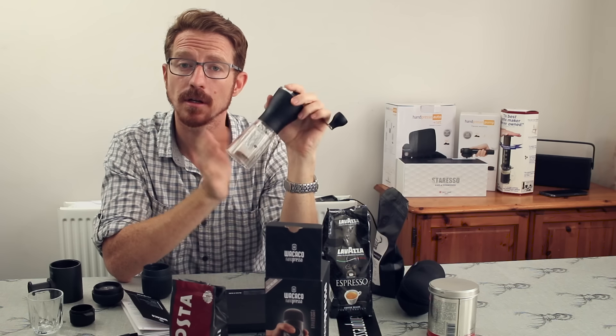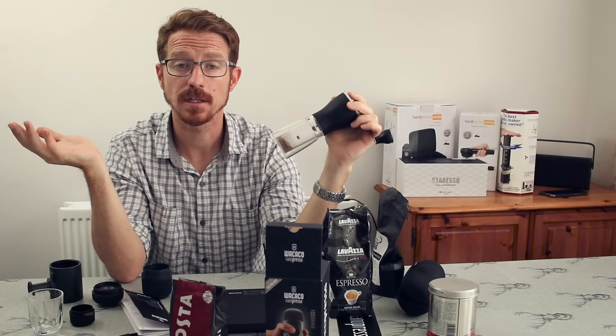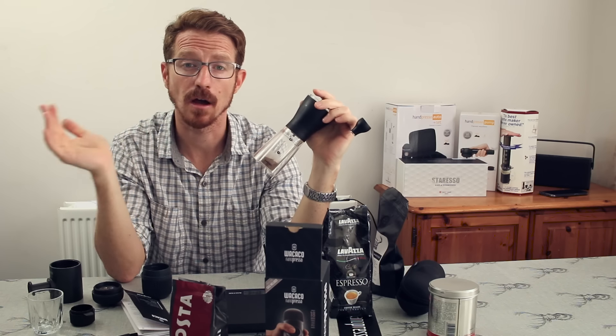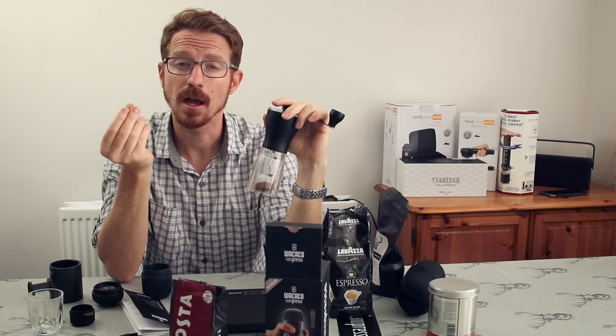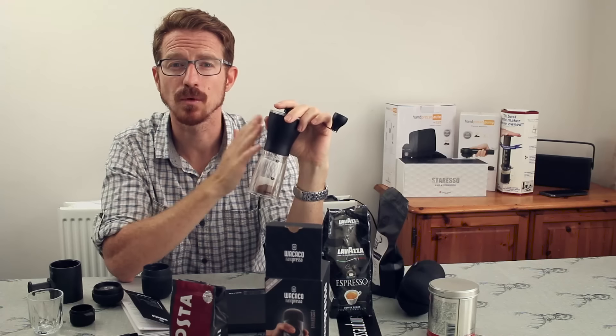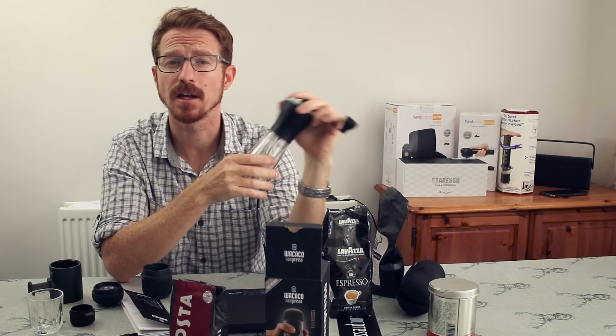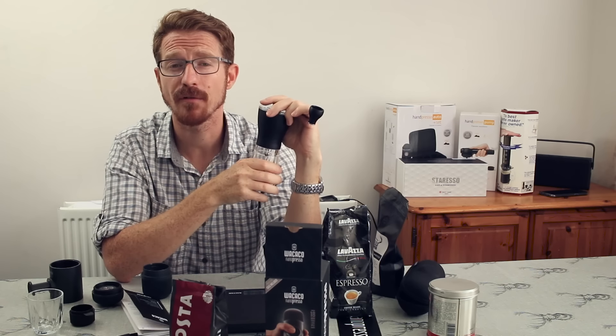Dial in your grinds and get the coarseness right. There is a decent amount of variation you can go through, and the difference in grind does affect the flavor — you can push it more towards a bitter taste or a smoother taste, depending on your preference.